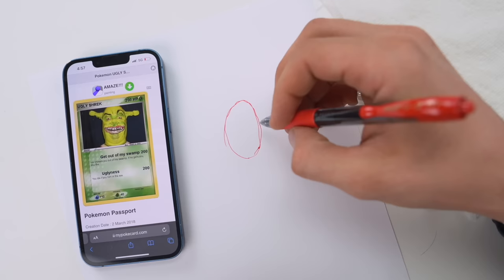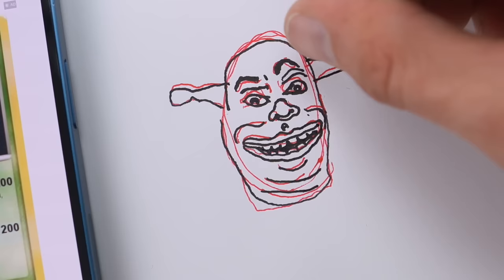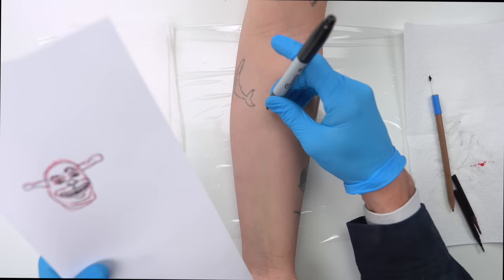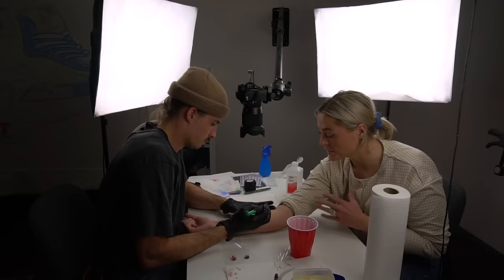So the first thing you do, we need to draw out your design. This is Shrek — he's beautiful. Get out of me swamp! So I got my gloves back on and now we just traced that design onto her arm. First thing I did, I sanitized it with some alcohol and now we're just going to draw it on with a sharpie. Pretty rough, but that gets the picture. We're great. So with that, we can start sticking and poking.